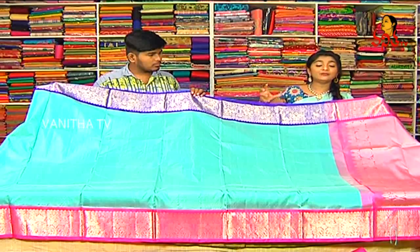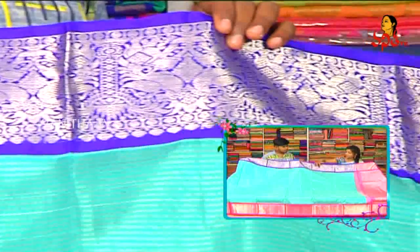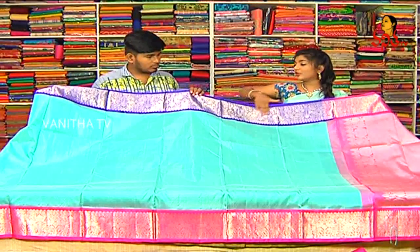I used an animal design in this board — two elephants and two peacocks. I also used leaf detailing. This is a small board, and I used a hand variety design.